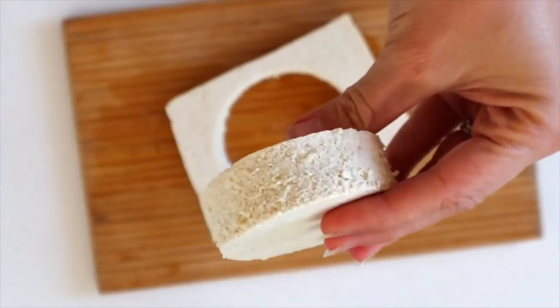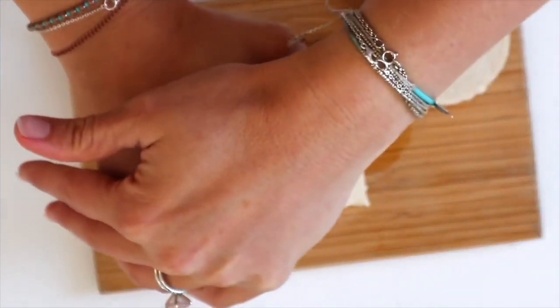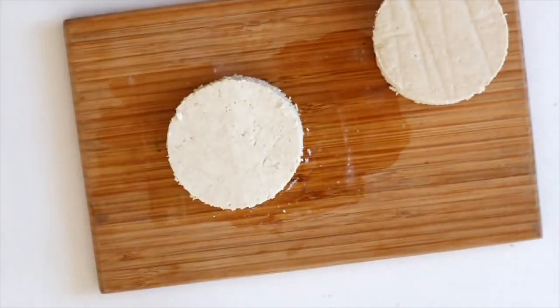What I did was take a cup so I could make a round tofu egg patty — you just press it through the tofu until it separates. These are perfect for the little breakfast muffins we're going to be using for this recipe.